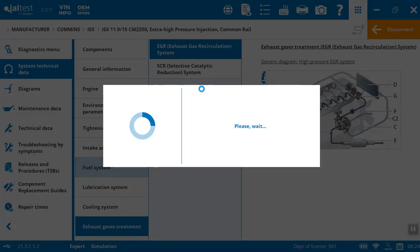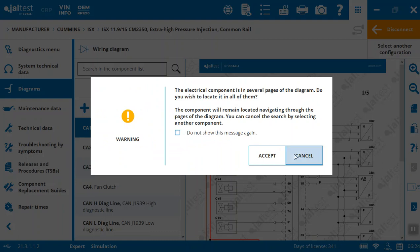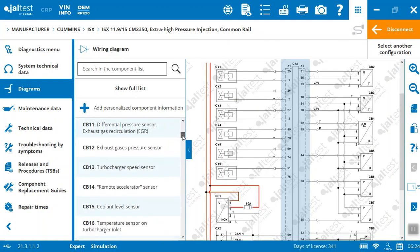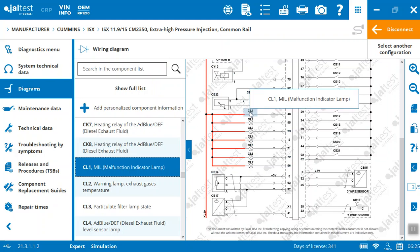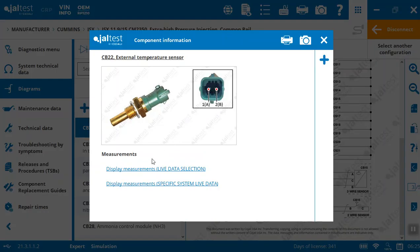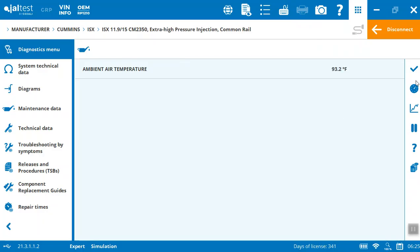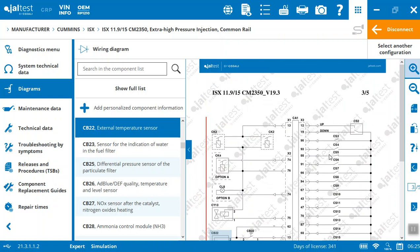The wiring diagrams are very user-friendly. They all have the ability to click through and get to more images, pictures, and details on every component, and get into measurements. It's going to itemize everything on the diagram on the left-hand side. If I'm trying to find something quickly, I can just click on it and it'll take me to what that is and exactly where it is in the diagram. For example, here I've got the external temperature sensor — double-clicking on that takes me right into it. If I want to see the measurements, a specific system, or live data selection, it takes me right there from the diagram.